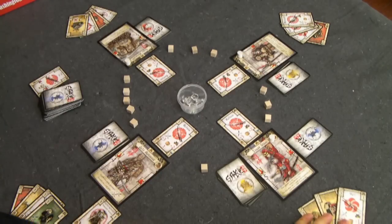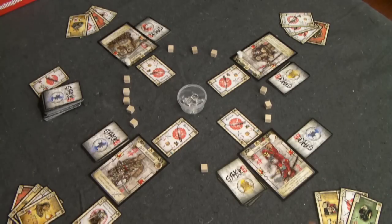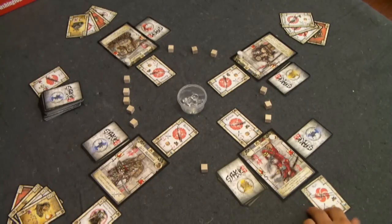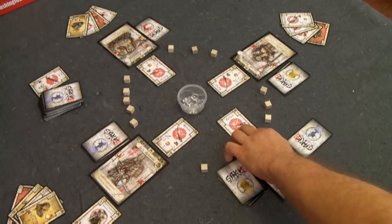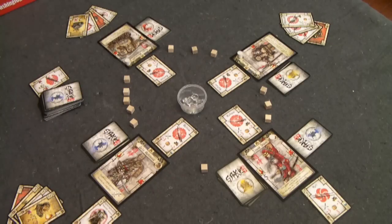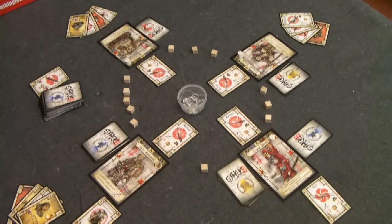Now it's Gozen's turn. Because he used a card last turn to defend, he only starts with three cards. Gozen is going to first play his Yari weapon, placing it down. Keep in mind that when you attack, you can attack with any weapon you have in play. The weapon you are wielding only accounts for defense — specifically, you add its defense modifier when attacked with melee attacks.